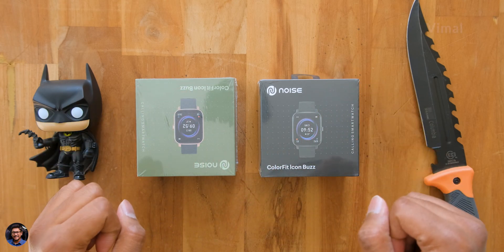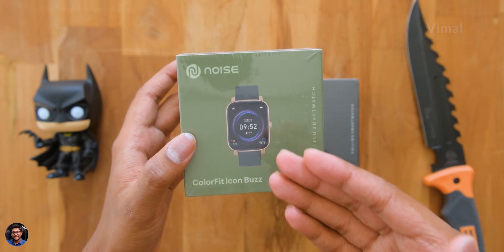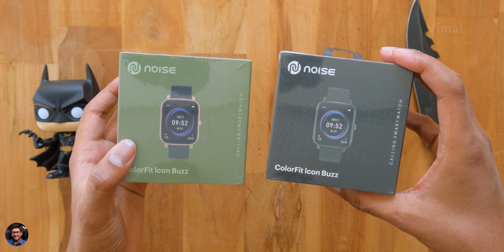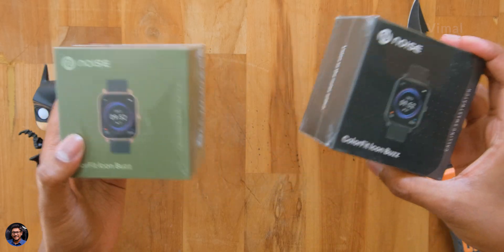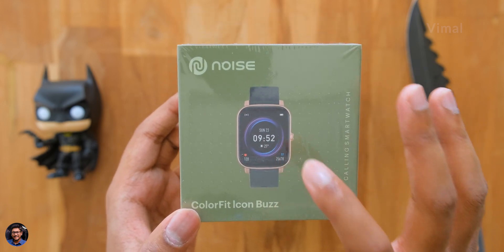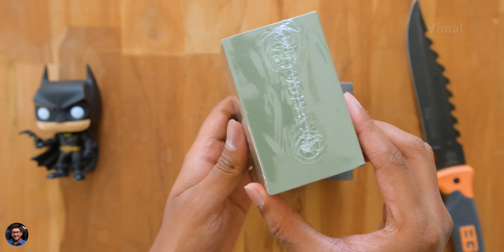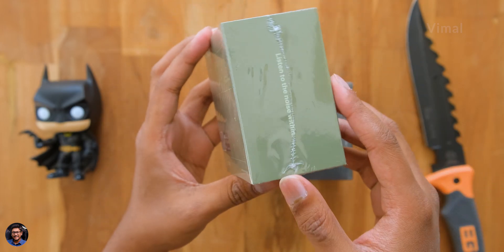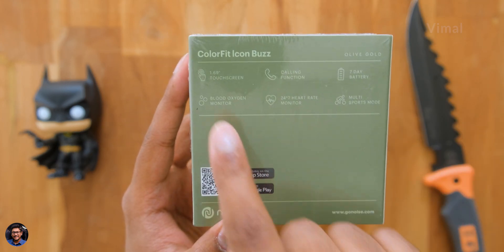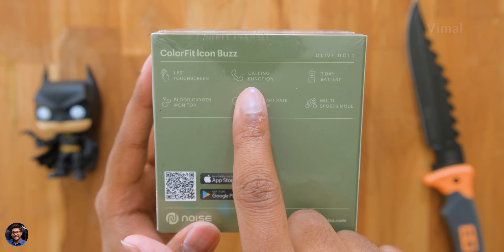The Color Fit Icon Buzz is available in three to four different color options. We have two of them here — the one in my hand right now is their hero color, Olive Gold, and the other one is a Jet Black variant. It comes in this sort of box packaging with the Noise branding, says Color Fit Icon Buzz, and has a picture of the product on the front.